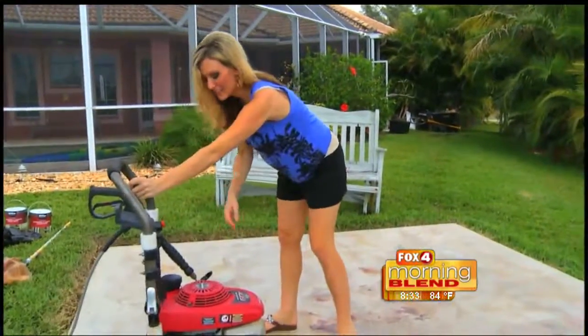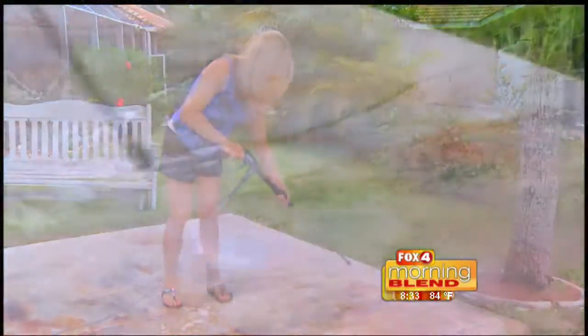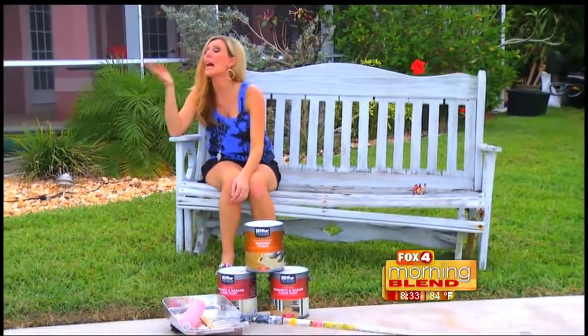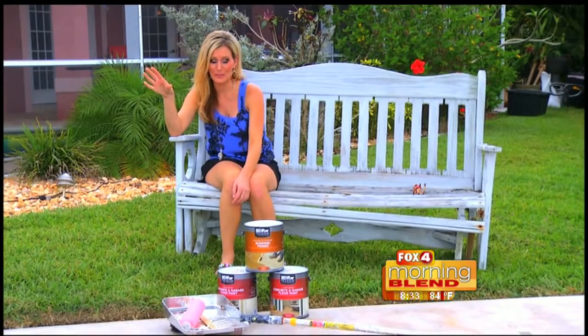It all starts with a little pressure washing. I am glad that part is over with — it's a dirty job, but somebody's got to do it.